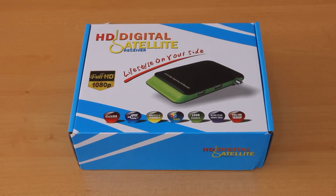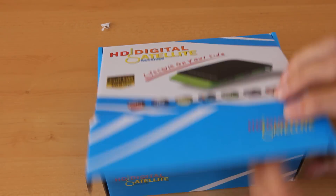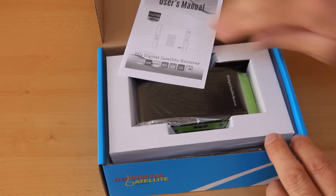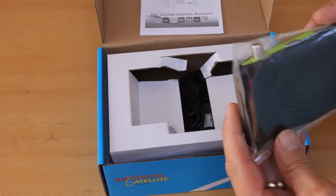We're going to have a look at the new HD Digital Satellite Receiver — the miniature one. It's a nicely packaged box. The receiver itself is very tiny.